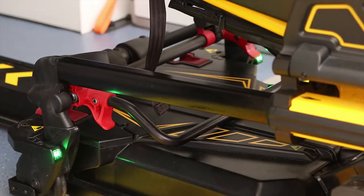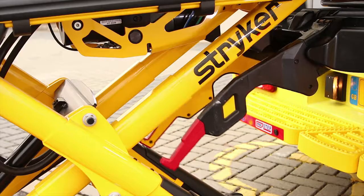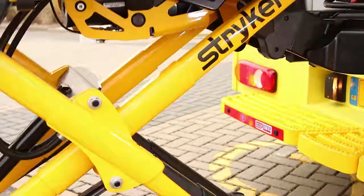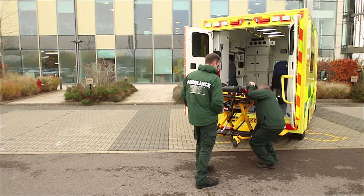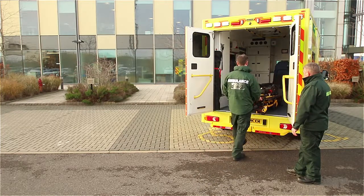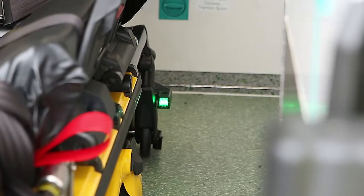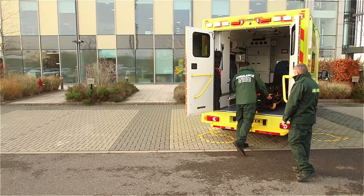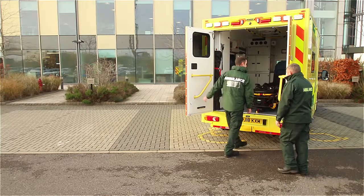LEDs on both sides need to be solid green. Locate the control panel on the PowerLoad and press and hold the up arrow button to raise the lifting arms. Locate the red manual override release lever on the stretcher; one operator squeezes the lever while the other manually retracts the stretcher legs fully. Guide the stretcher into the vehicle to the end of the PowerLoad transfer until it comes to a complete stop. You will hear a positive click and the PowerLoad will lower into the locked position. Make sure the stretcher is locked by firmly pulling side to side on the foot-end.